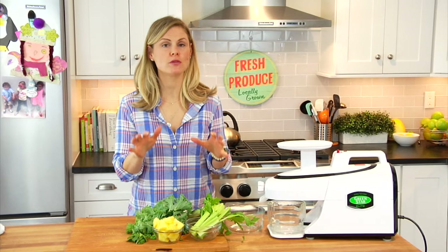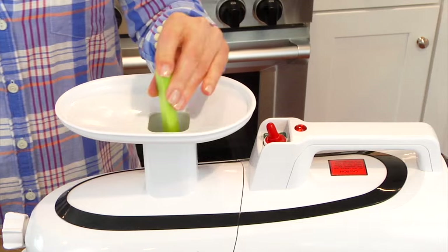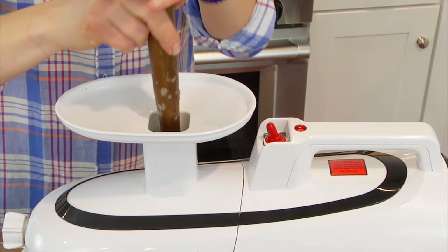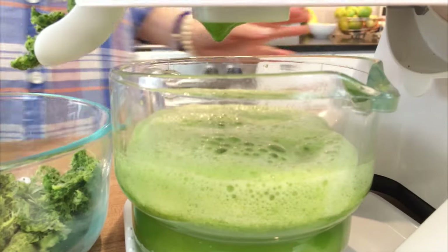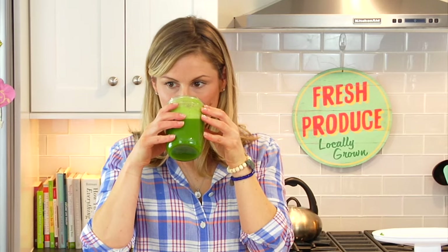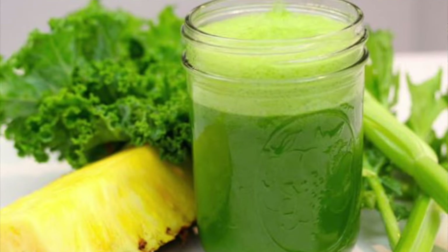Next up I have my Minty Pineapple Greens. Pineapple is super sweet, so this green juice is perfect for anybody who wants to ease their way into green juice. I've got two stalks of celery, a quarter cucumber, one cup of fresh sweet pineapple, four to five kale leaves, and five or six fresh mint leaves — that gives it a really bright, fresh flavor. I love this combination; the pineapple and mint make it really fresh, really clean and bright. This is definitely great for anybody who wants to start easing their way into green juice.